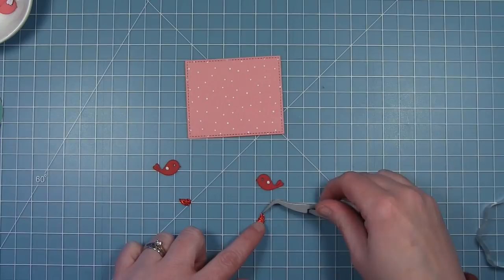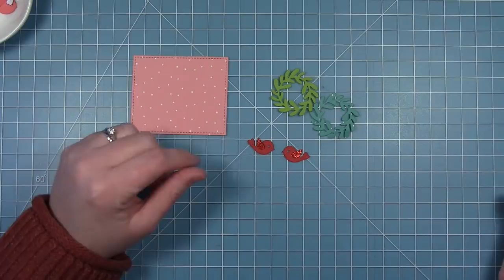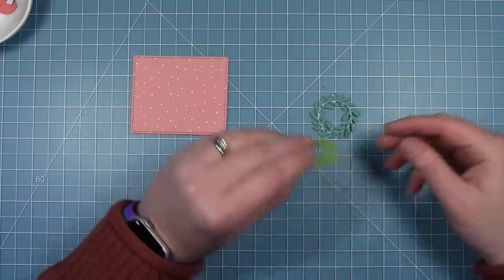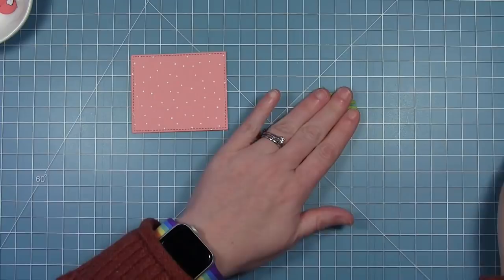Now I'm moving on to the front of my card. I'm making the same birds as before — a red cardstock bird with a red glitter cardstock wing. I've cut a panel from some Let It Shine paper using that add-on die set. I also cut a tiny wreath from cilantro cardstock and the teal color from the Let It Shine paper pack, layering these two colors together to make the wreath look fuller with two tones of green.